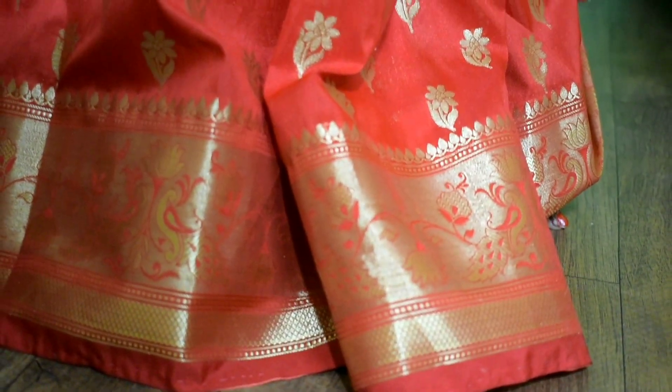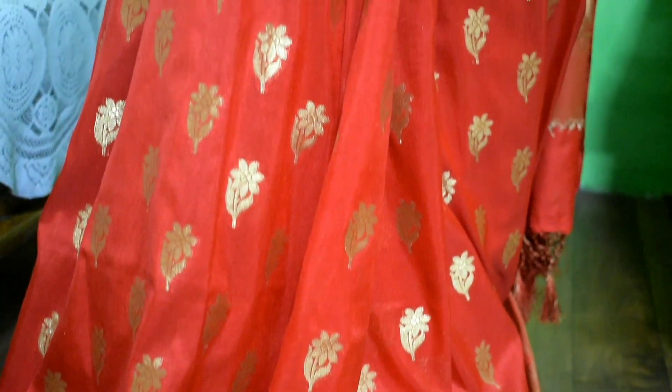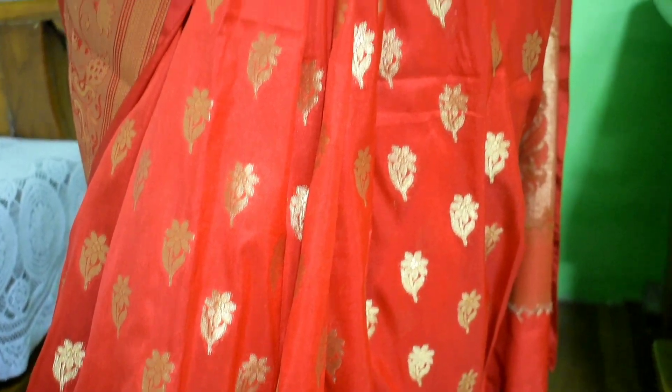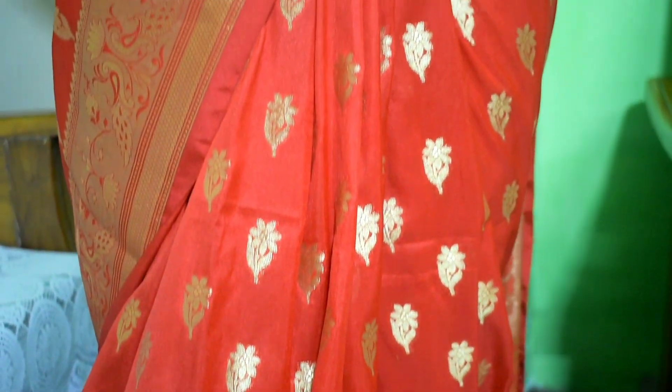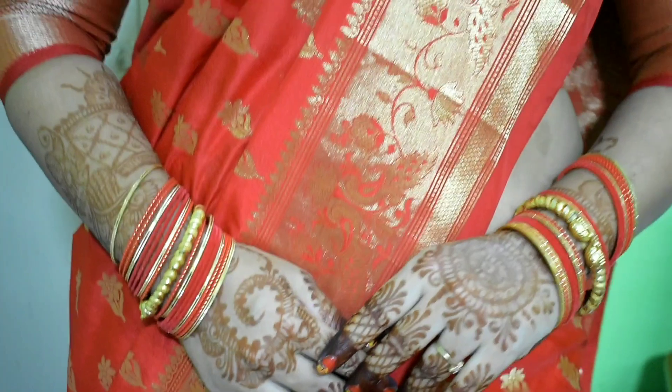Here is the final finished look — you can see it here. I've curled my eyelashes. This is a silk saree that my husband gave me. I really like this style and I'm wearing the silk saree with this look.